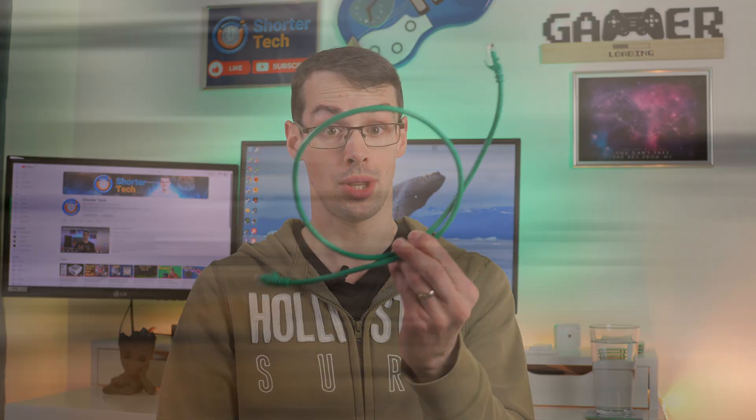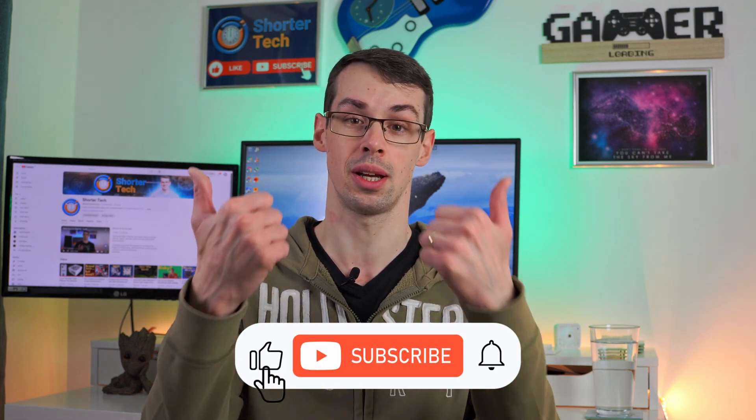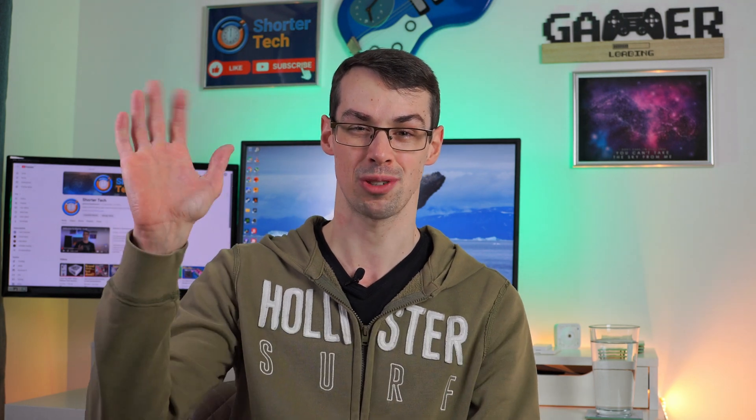I do always prefer Ethernet because that's always going to be better than Wi-Fi, but Wi-Fi is a lot more practical. And in recent years, Wi-Fi has got pretty good, so I'd certainly have no issues with relying on my motherboard's built-in one if I really needed to. And that wraps up this short video — I hope you enjoyed it. If you did, please click the thumbs up button and subscribe to see more short videos like this. Thanks for watching.